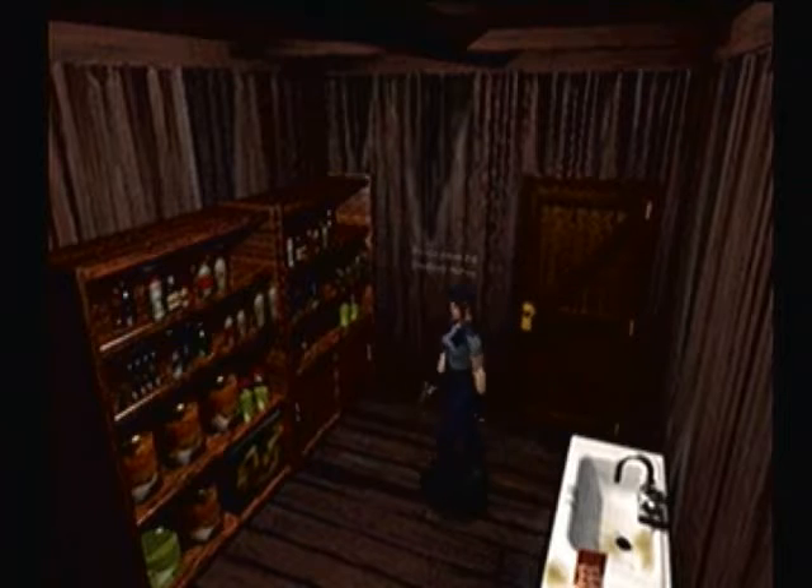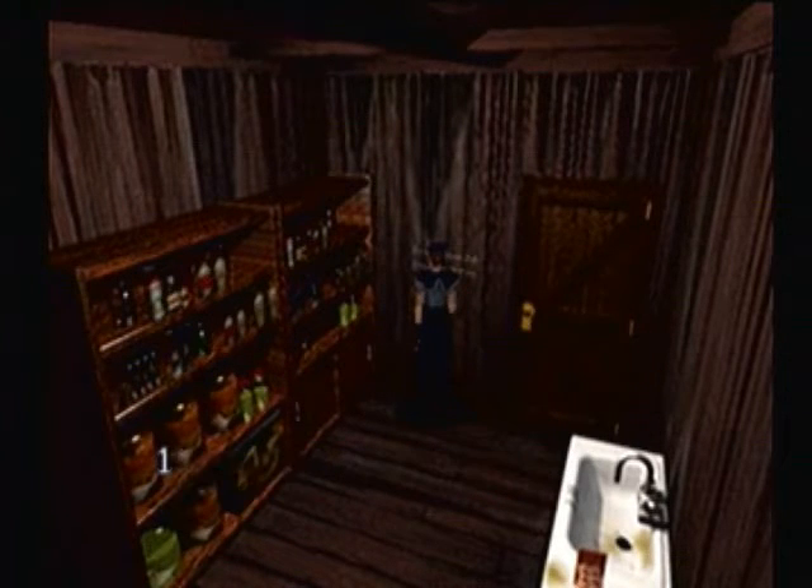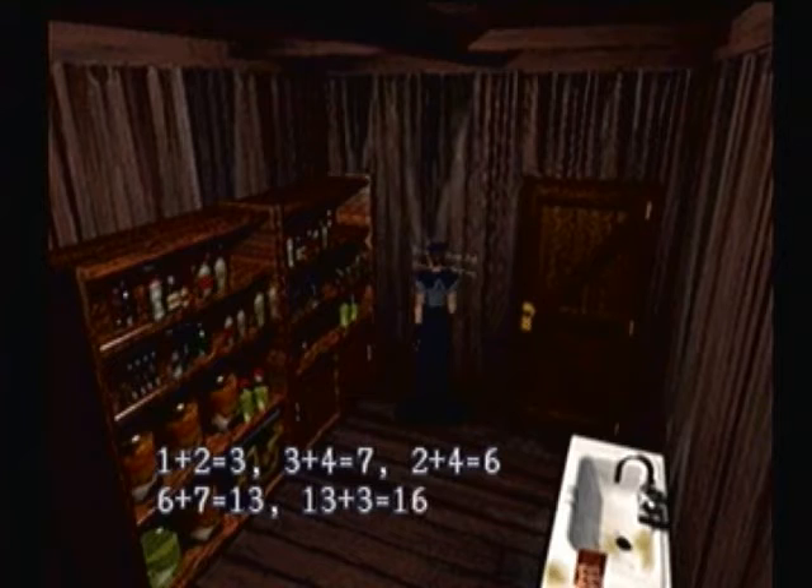I need to get into a more comfortable recording position because it is very uncomfortable right now. So let us go across the hall, investigate the room on the other side of the hall to mix the chemicals that we get the V-JOLT for. A dining room. One, two, three, three, four, seven, two, four — so that's the equation, essentially.